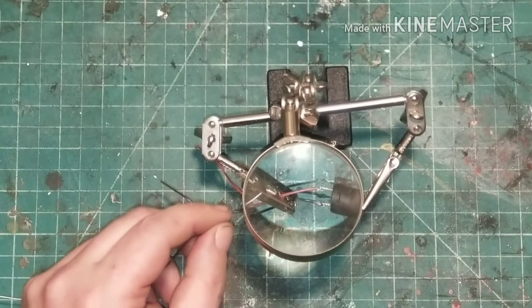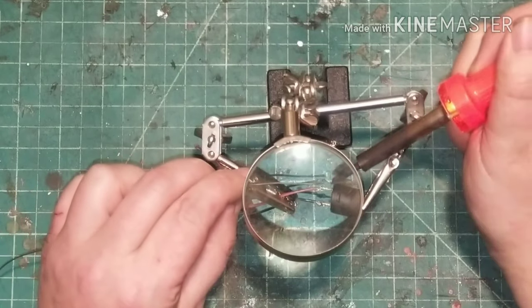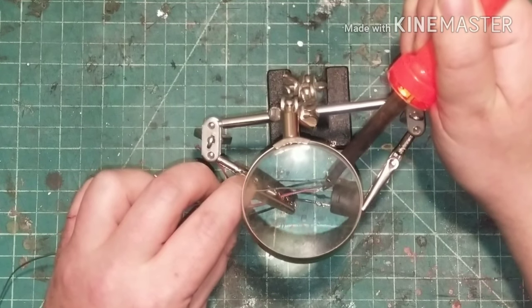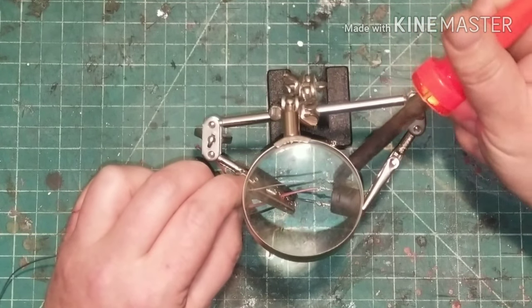Next you need to add leads from your on/off switch. This will help you out later when you go to wire it into the rest of your harness, because you'll have more space than being crammed up in the top half of the ball while soldering.